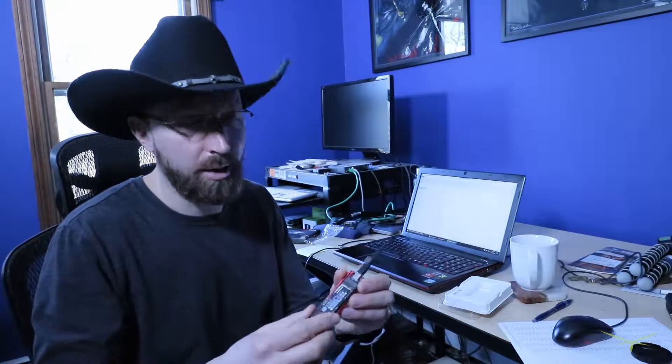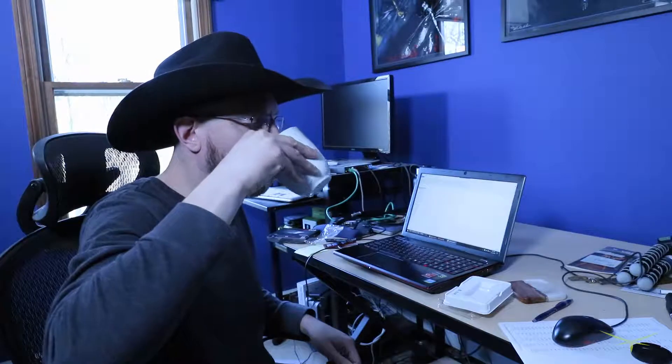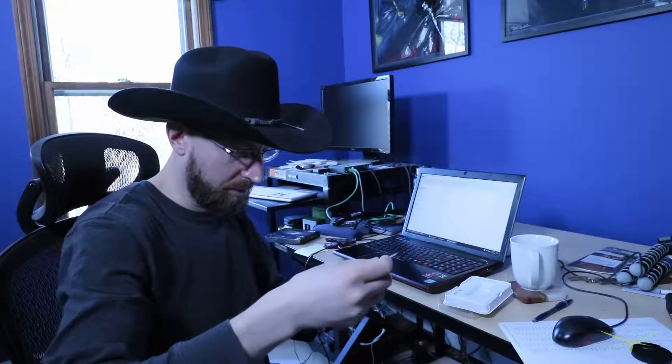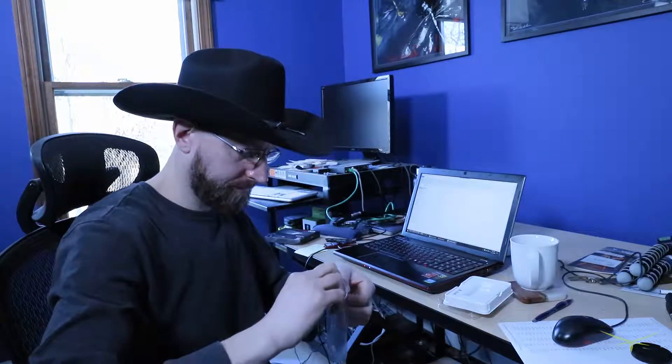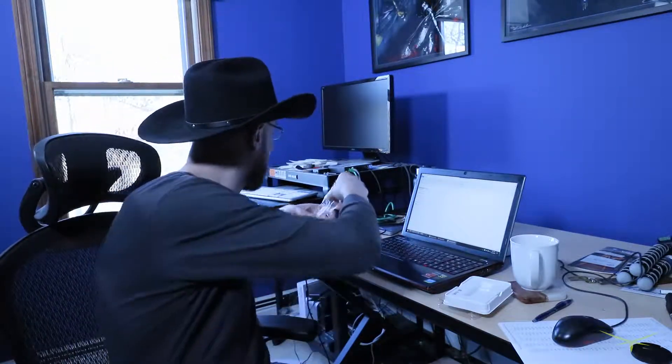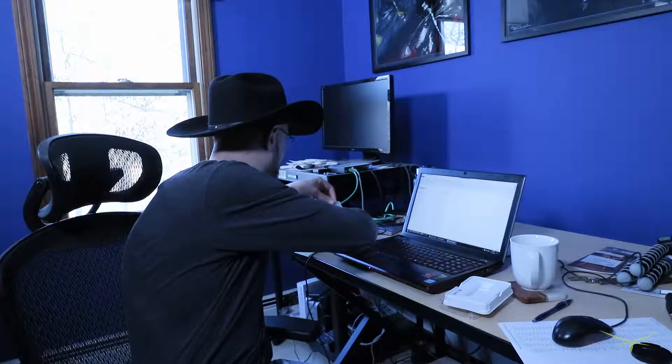Just inserted the drive into the adapter — I have a whole other video on this piece. Oh, I need the standoff screw. Forgot about that. There's only one in this bag, and every screw in this bag is tiny — microscopic.